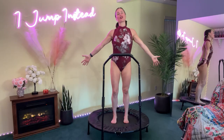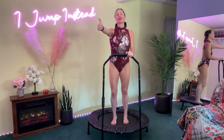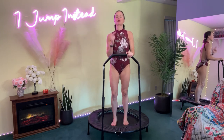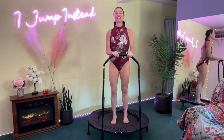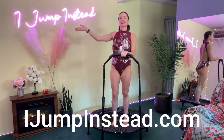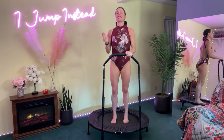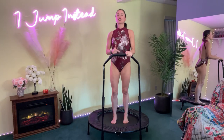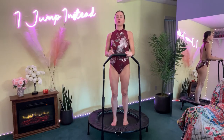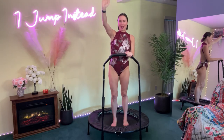Thanks you guys so much for joining me today for my 30-minute Trophy Arms of Steel workout. Hit that like button if you like the routine. Definitely leave a comment below — lots more routines to come. Subscribe to our YouTube channel if you haven't already, and I really appreciate you joining me today. Check out our website, iJumpInstead.com, if you're looking for programs. Check out our playlists here on this YouTube channel if you're looking for lots more jumping routines — we've got over 100 routines available. Thanks again, we'll see you in the next one. Take care, bye!